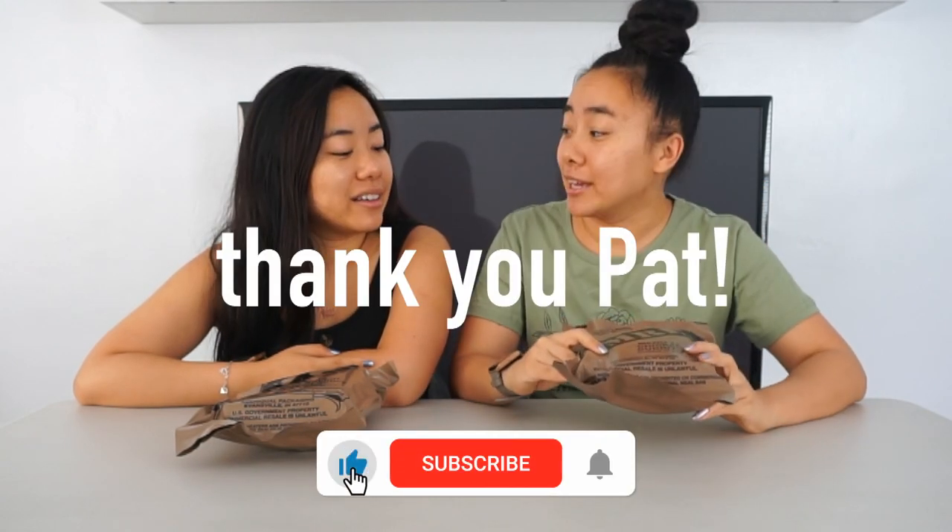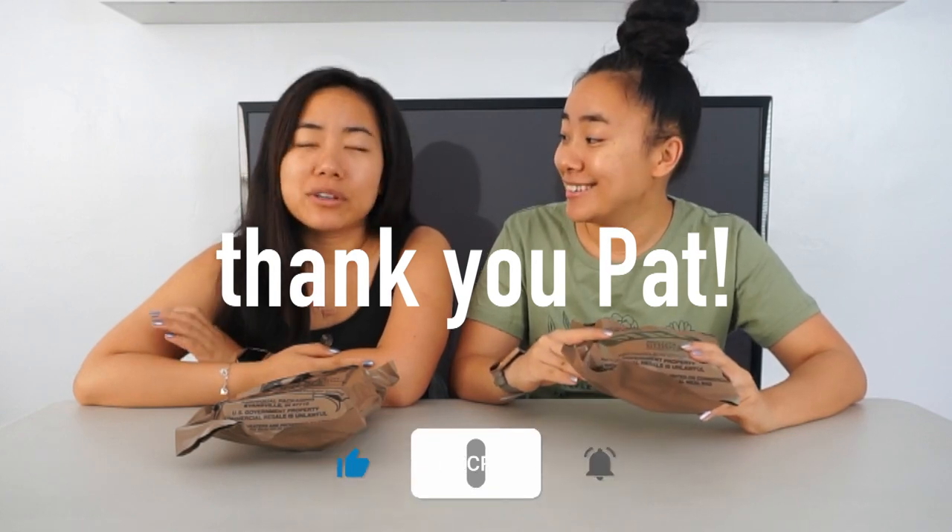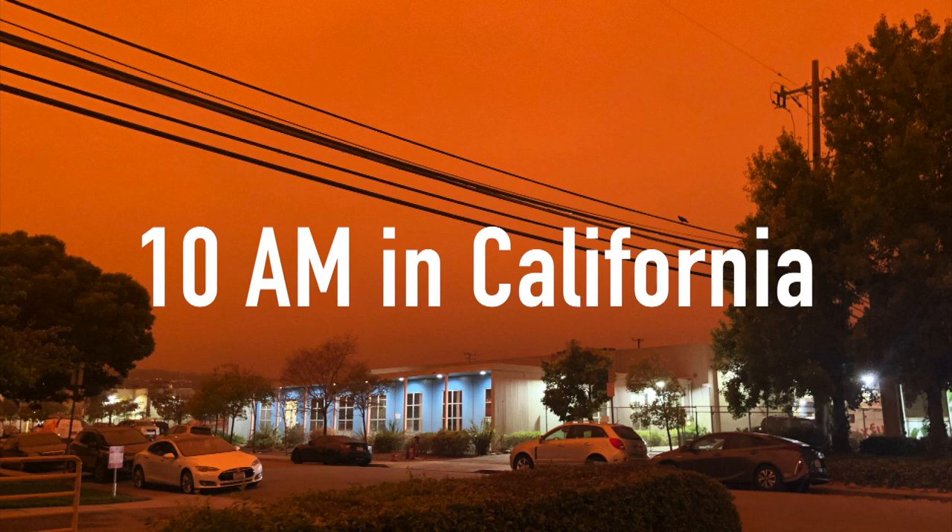Hey guys, welcome back to Twin's Try. I'm Christy. I'm Moin. And today we're going to be trying MREs. Our friend Pat gave these to us and we're going to give them a try. This world has been kind of apocalyptic lately with all the fires and everything going on, so what better time than now to try some MREs. Yeah, so let's get started.